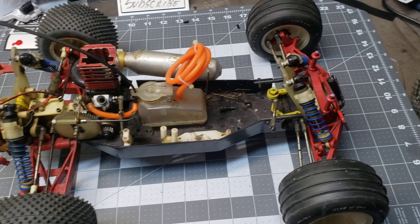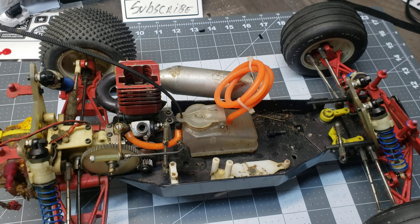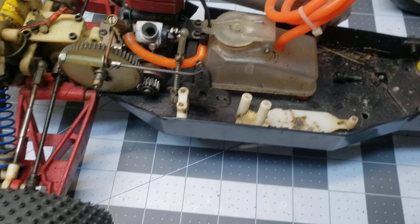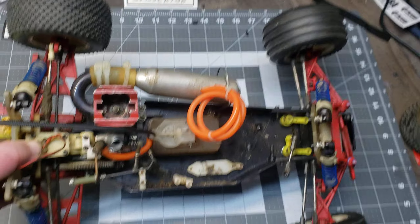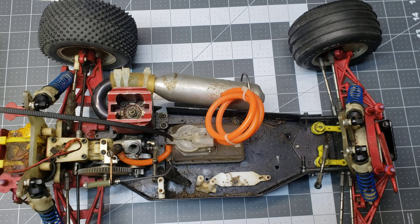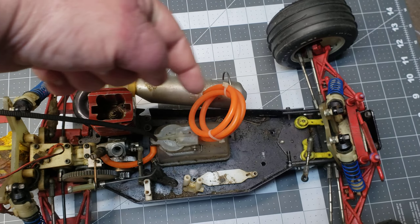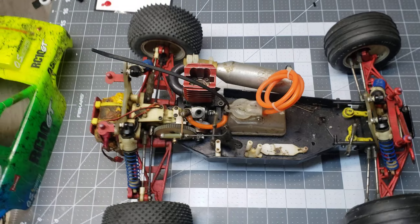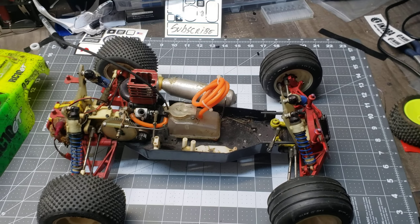I don't see too many RC 10 GTs on YouTube. The ones I do see are usually the later chassis design, not the old bathtub. And it's not the same thing as a gold chassis or the black RC 10 T — as you can see, it's actually recessed there for the pipe; it doesn't flare out like it does on the other side.